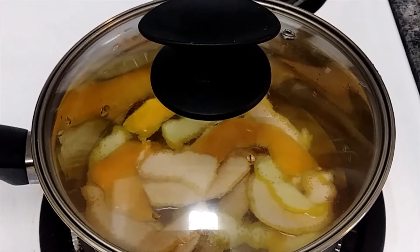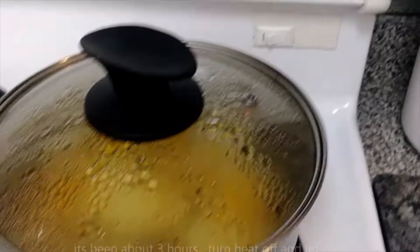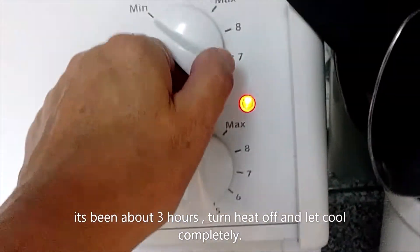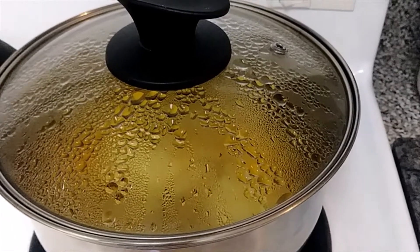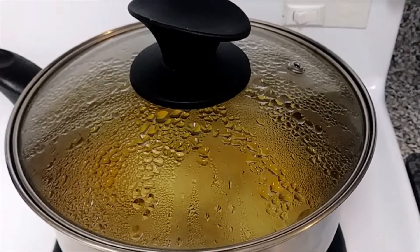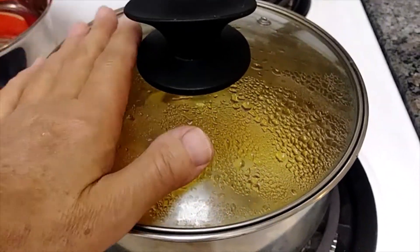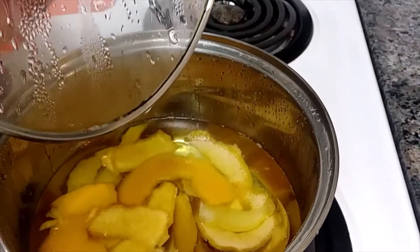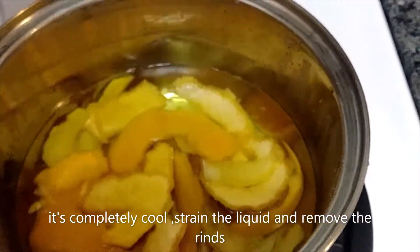It's been about three hours. I'm going to turn it off and let it sit here until it cools down. I've had it cooling for a couple of hours — it's nice and cool now. I'm going to strain it and remove the skins from the liquid.